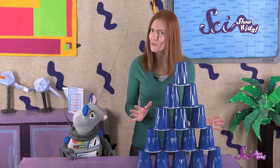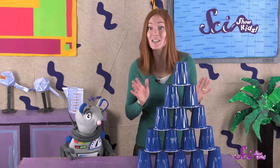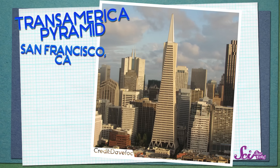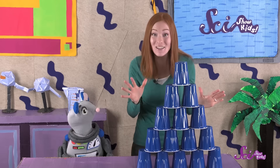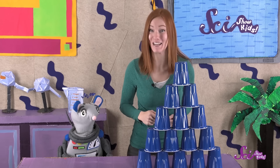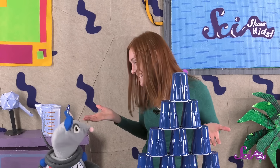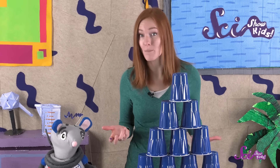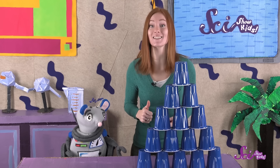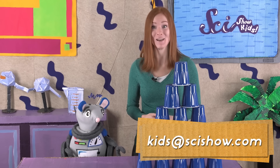A wide base is useful for more than just stacking cups. Some of the most stable buildings in the world are shaped like pyramids. This building is one of the tallest in San Francisco, and is stable enough to stay up during an earthquake. So are you excited to build your own stack of cups? Ask a grown-up to help you find some cups, and you're ready to get stacking! Thanks for joining us on SciShow Kids! Do you have a question about buildings or anything else? Ask someone to help you leave a comment down below, or send us an email to kids@SciShow.com. Thanks, and we'll see you next time here at the Fort!